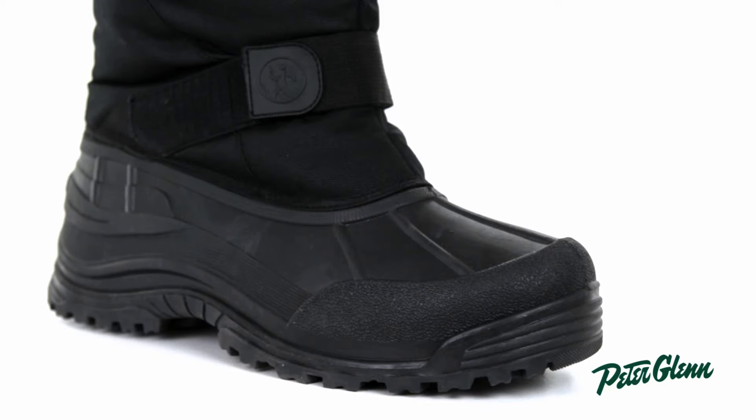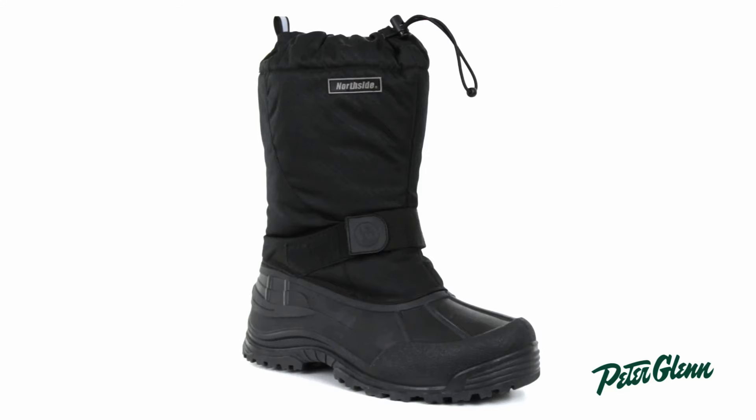This boot is waterproof, so you're not going to get any moisture that's going to seep into the boot, and it has 200 grams of insulation. These two things combined make sure your foot stays toasty no matter how cold or wet it is outside.